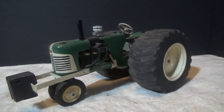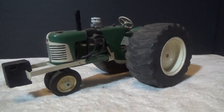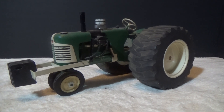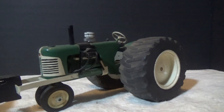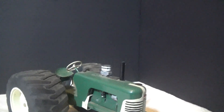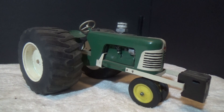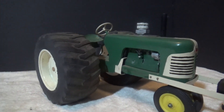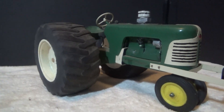This old Oliver 88 super stocker from the early 70s — I think the guy's name was Rich Harris, but don't quote me on that; you can correct me in the comments if you recognize this tractor. Thought it was a neat tractor. He carved out the rear tires, tread and everything — I thought it was a heck of a good job.